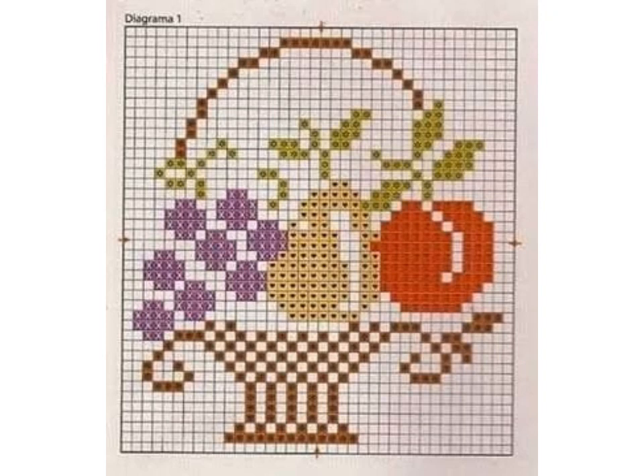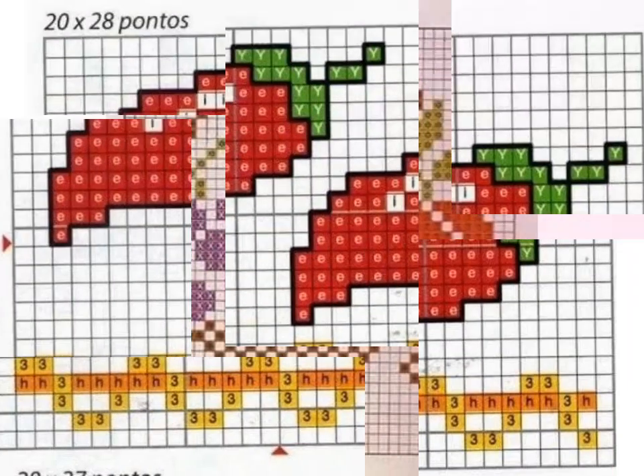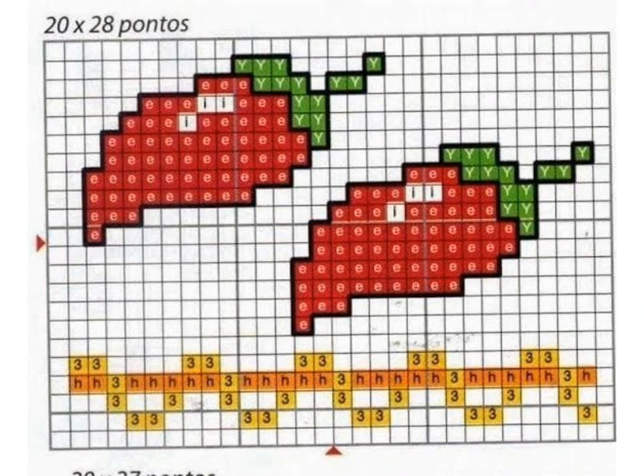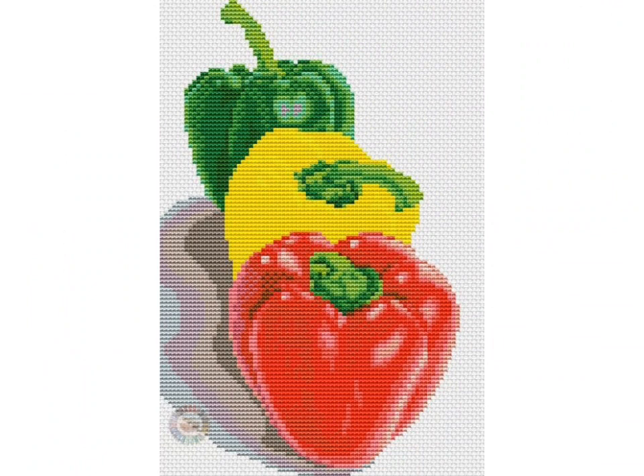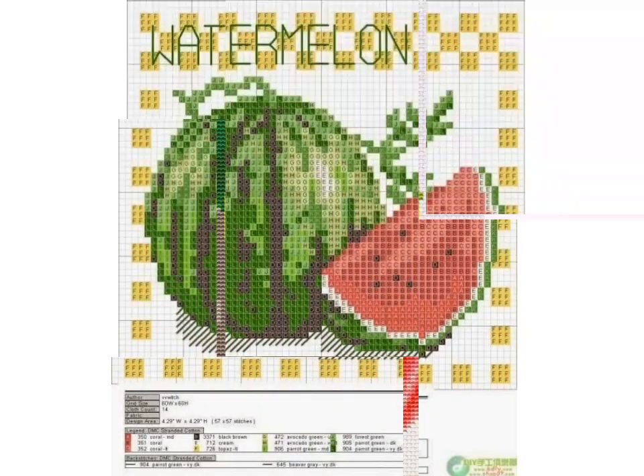Hi friends, welcome back to my YouTube channel Vintage and Recruities with a new video and new idea. The video I have for you today is about cross stitch pattern designs. You can see the beautiful fruit cross stitch pattern designs in this video.